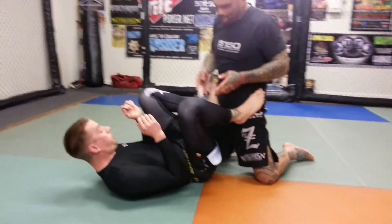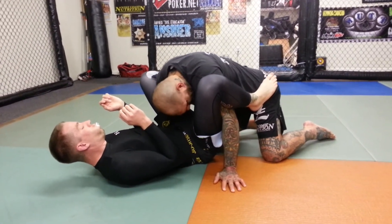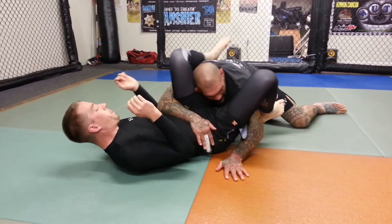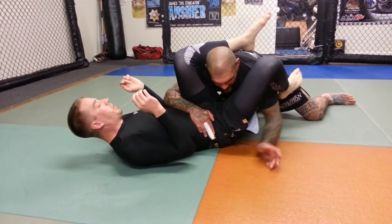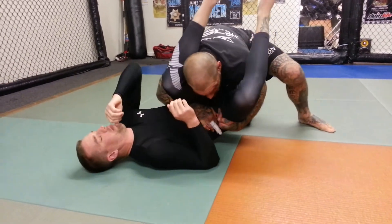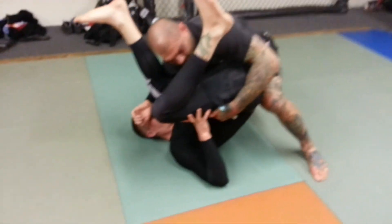Again, he's in the open guard. Both of my hands shoot in behind his legs. Whatever side I pick, the opposite leg is going to shoot back. I'm going to drop my shoulder down to the mat and get his leg up on my shoulder. The hand comes across his hips, the other hand hugs this hip, and I drive my weight forward — walking his hips up until my knee comes right under his butt and pins his hips up in the air.